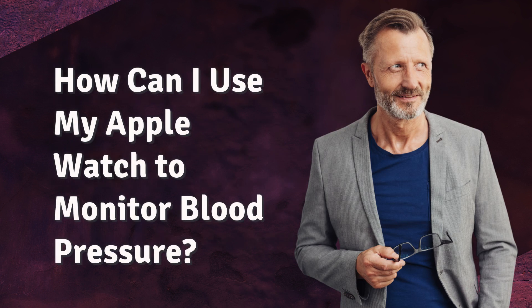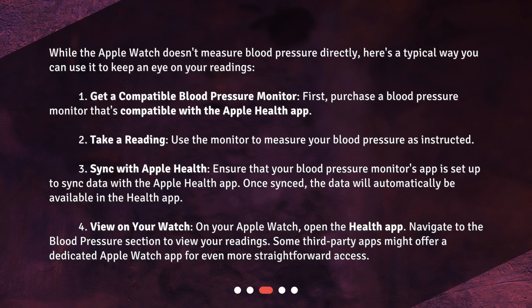How can I use my Apple Watch to monitor blood pressure? While the Apple Watch doesn't measure blood pressure directly, here's a typical way you can use it to keep an eye on your readings. Step 1: Get a compatible blood pressure monitor — purchase a blood pressure monitor that's compatible with the Apple Health app. Step 2: Take a reading — use the monitor to measure your blood pressure as instructed.